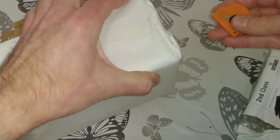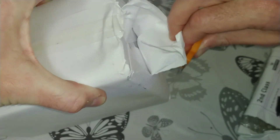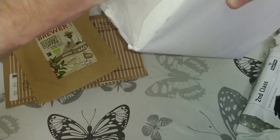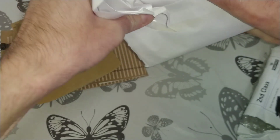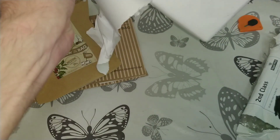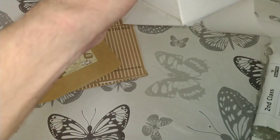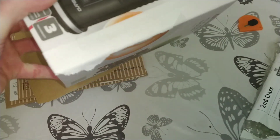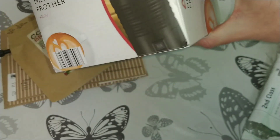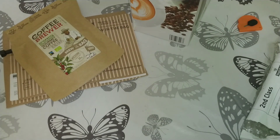The second parcel — big thank you to the viewer and channel contributor, as I call him, because he sends me a lot of coffees to try. Let's get this one open — all I know is that there are four coffees inside. Here we go, let's take a look.